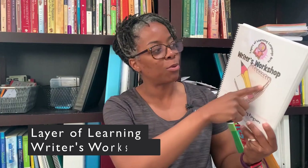Hey guys, welcome to the channel. Today I'm going to be giving you a flip through and a review of the Layers of Learning Language Arts Writers Workshop. This was the writing curriculum that we adopted in January of the school year — I didn't even start out with it, but I realized we weren't really doing any writing after going through a couple of literature studies.